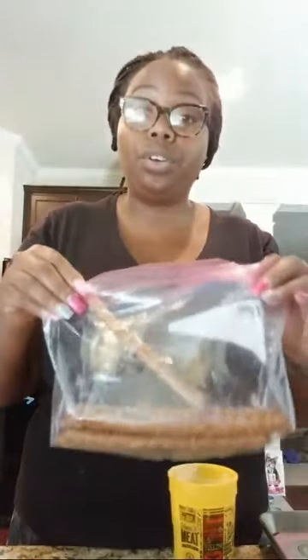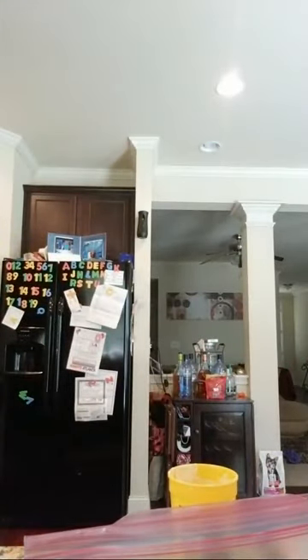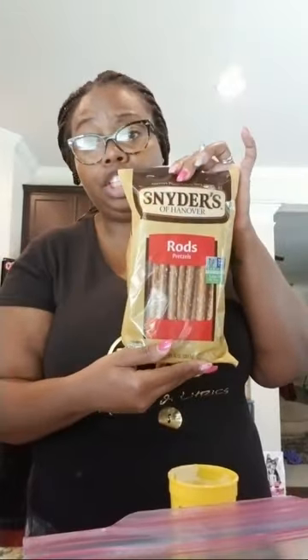You can get these at Walmart or Dollar Tree. Don't sleep on Dollar Tree — just because it's a dollar does not mean it's not good quality. I tend to go to Dollar Tree more because when I go to Walmart or Publix they're all broken up in the bag. When I get these bags from the Dollar Tree, for the most part they're in good condition. These are Snyder's pretzel rods. It may have maybe one that's chipped or broken when I open it, but other than that you will get good quality out of these from Dollar Tree.